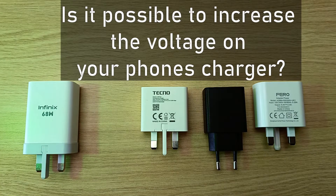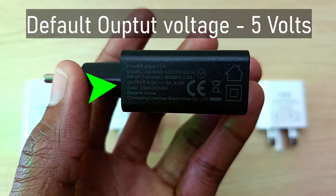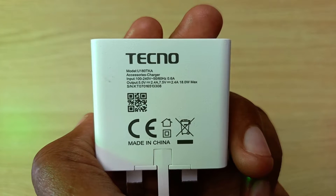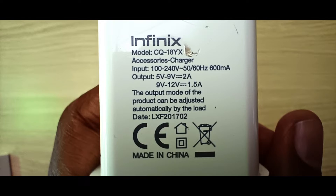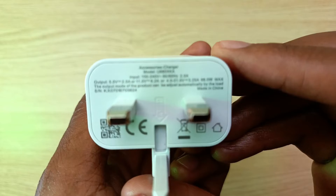Is it possible to increase the voltage on your phone's charger? The default output voltage on smartphone chargers is 5 volts, but with the introduction of fast charging, phone chargers nowadays can produce up to 10 volts, which is double. What about my Infinix fast charger that can produce up to 21 volts?